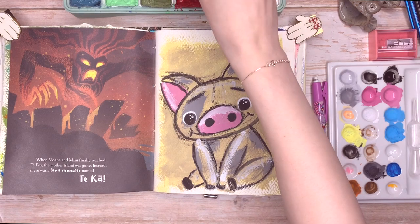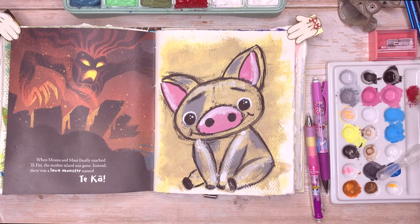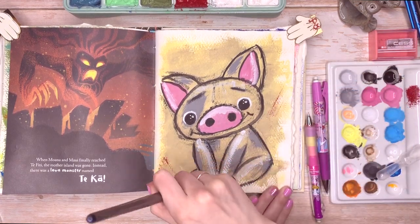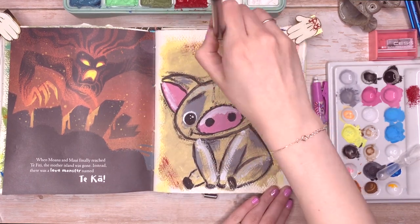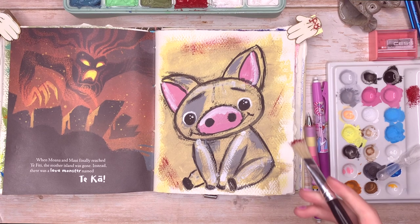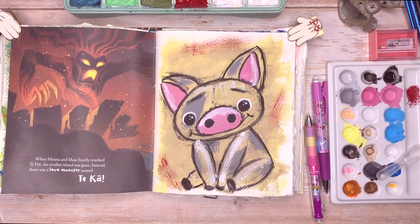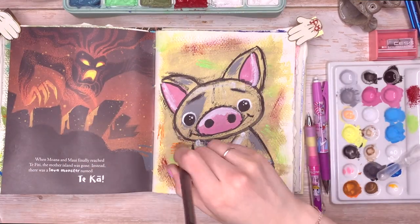I started doing this brush stroke effect and I really enjoy that. As you can see, I'm just dabbing off some of the paint using a really hard brush — I'm not sure what it was originally for, it was just cheap. The bristles are really firm, so I just got some color, dabbed it off, and then sort of scratched it around.